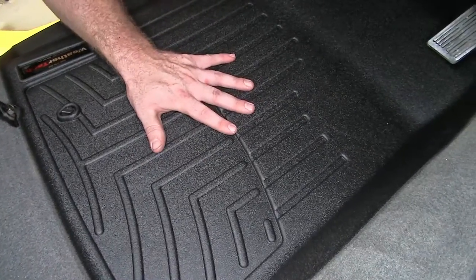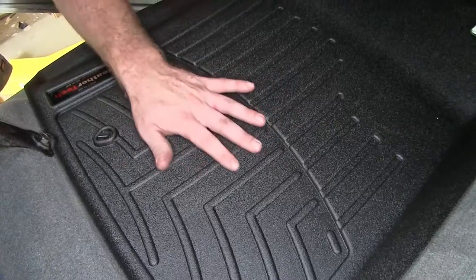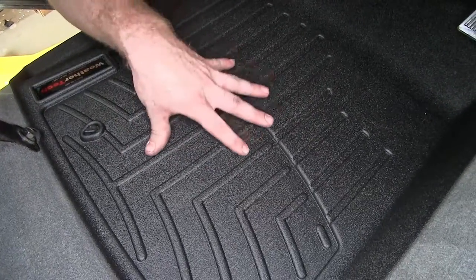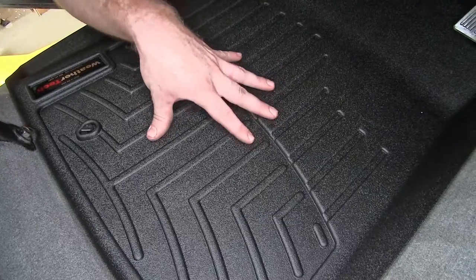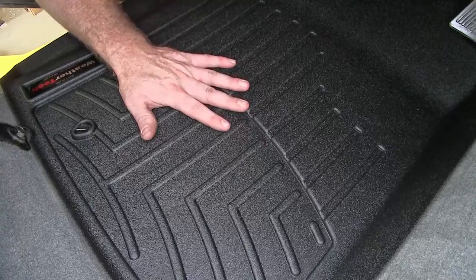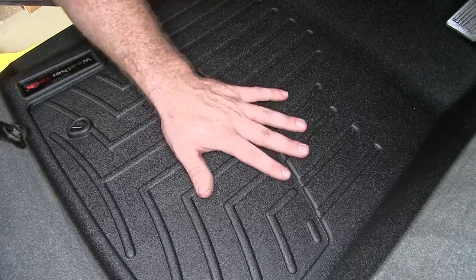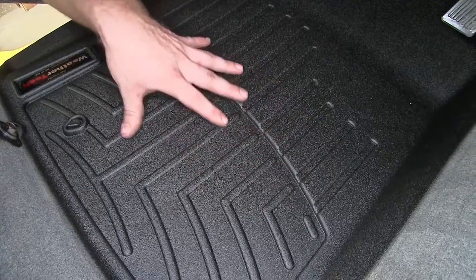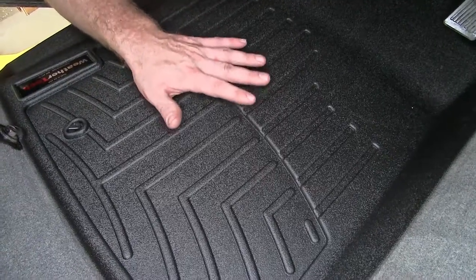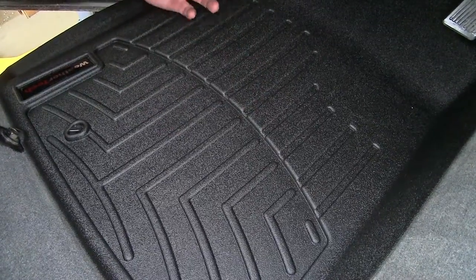And that same lip runs right across the front of the seat. Down here on the base of this floor mat, you can see these ridges and channels. What these do is help contain any mess or debris that may get down onto here so that it can't go too far one way or another and risk getting off this floor mat. Those ridges, along with those raised edges, help ensure that nothing's going to escape off this floor mat onto the carpet underneath.